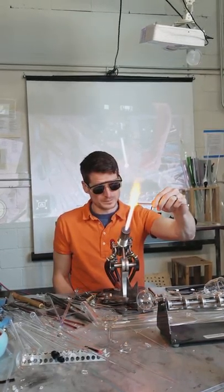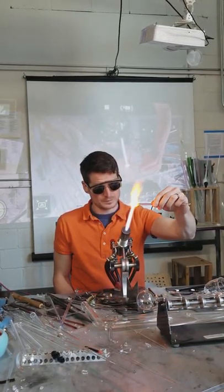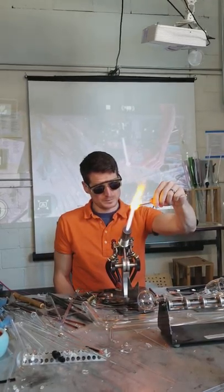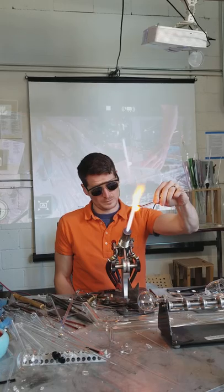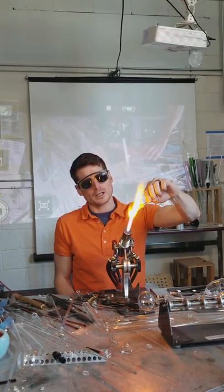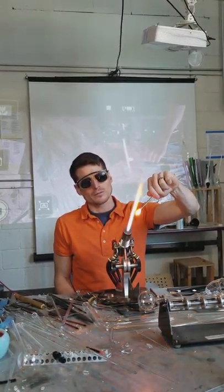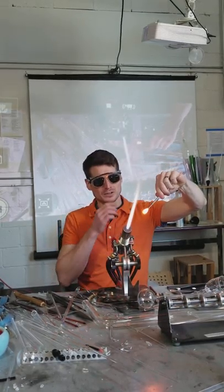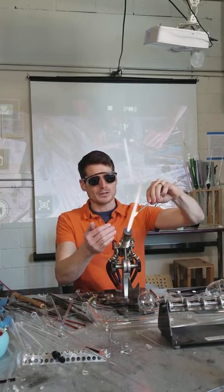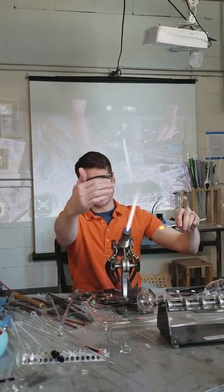Does your distance from the flame affect how the oxygen reacts with your piece? Like if you're further back, are you more likely to get muddy than if you're closer to the oxygen? If you're in oxidizing you're pretty safe. I've noticed more of a reaction with my flame up here no matter what, compared to in the back.